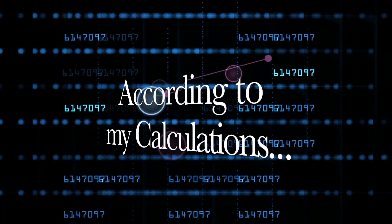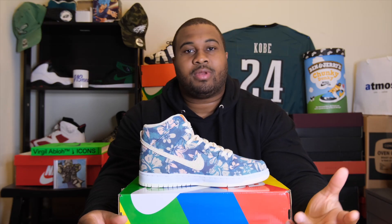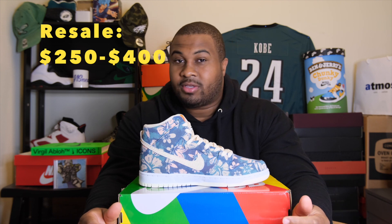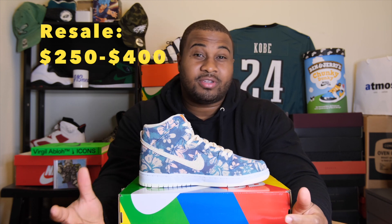According to my calculations, these Mariwari dunks released at a price point of $120 USD. These shoes cost roughly $250 to $275 in smaller sizes, whereas they cost $320 to anywhere near $400 in bigger sizes. I can't justify paying three to four times the retail amount for this shoe. It's just one of those shoes that if I don't get when they come out, I just move on — there are too many shoes to be doing that.